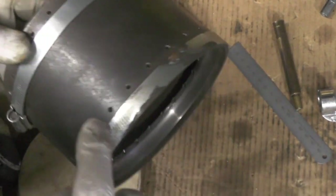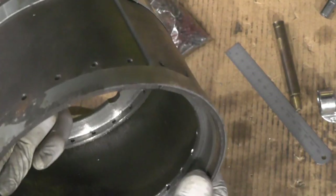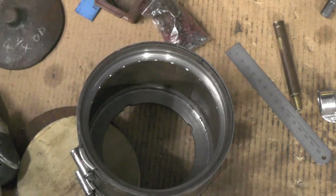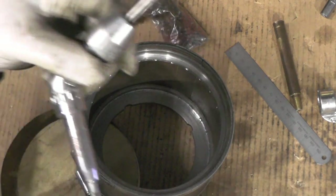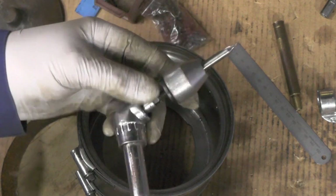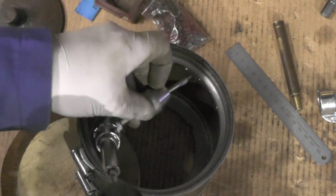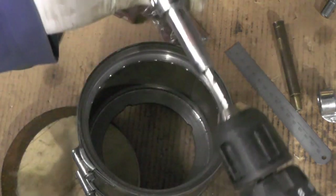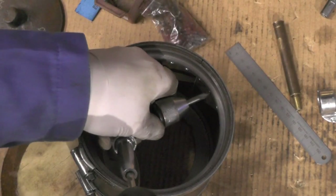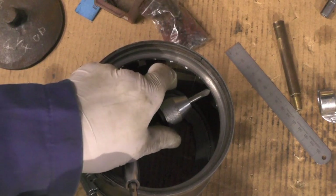Okay, that's all my holes drilled for my rivets. I've just got to countersink all these holes inside. I'm doing that with my little miniature angle drill, and it just fits in nice actually. I've got it attached to my battery hand drill and I'm just going to put that countersink on them.